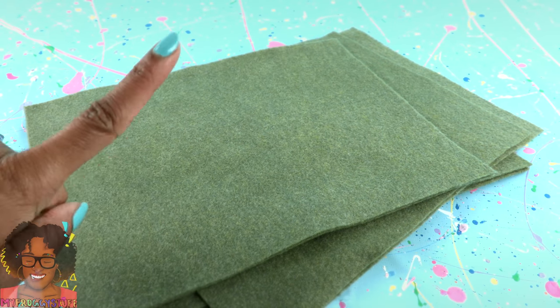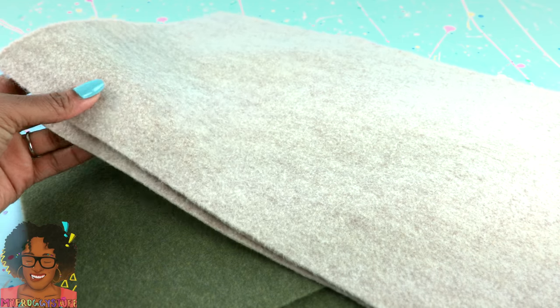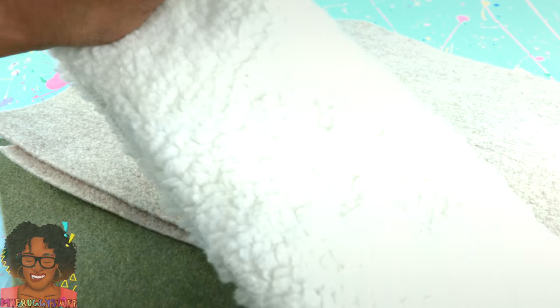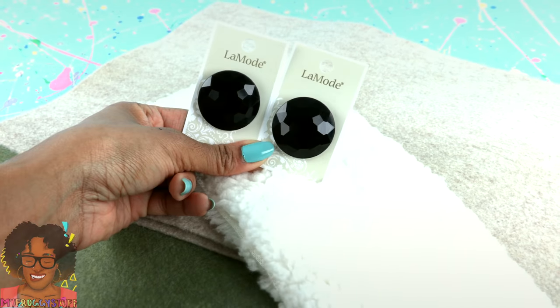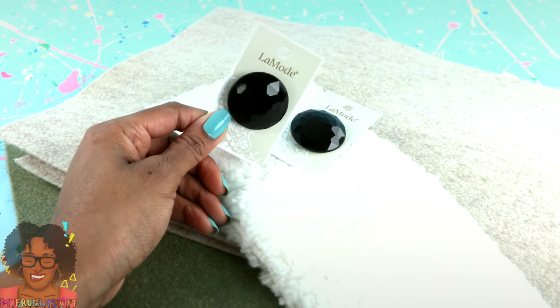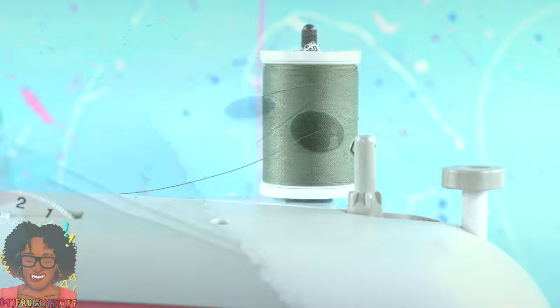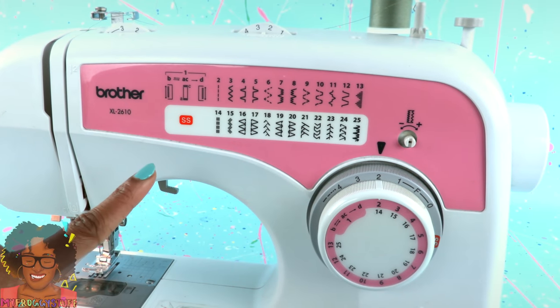Not sure how this is going to turn out, but we're going to try. I've got an olive green felt, a sandstone, I picked up some faux fur for trim, and large buttons for eyes. These might look a little weird, but it's the closest thing I could find. I also picked up some matching thread, and I'm using my sewing machine.